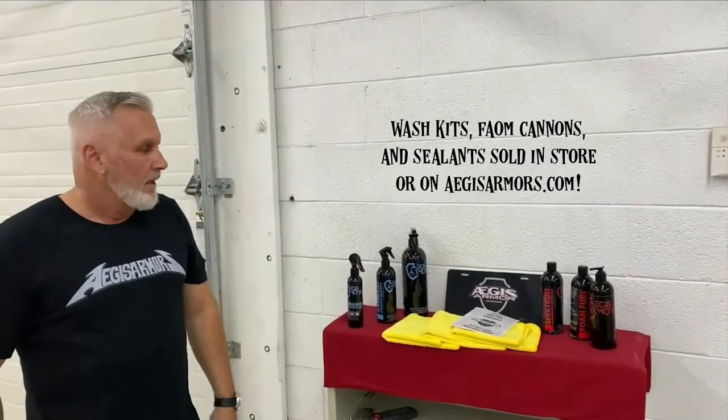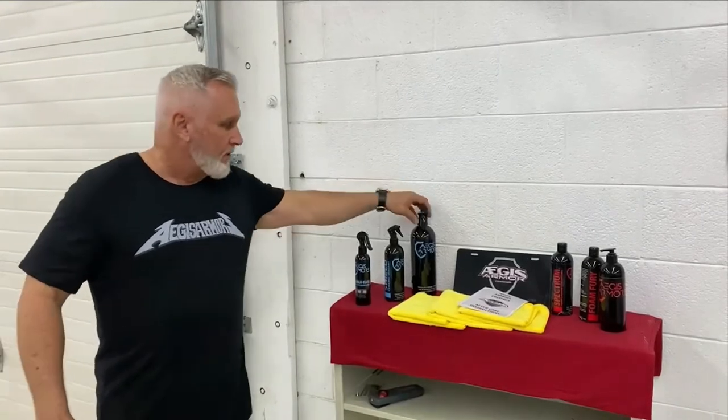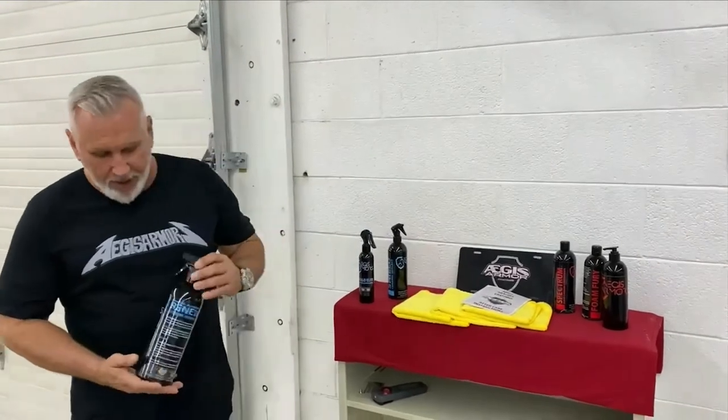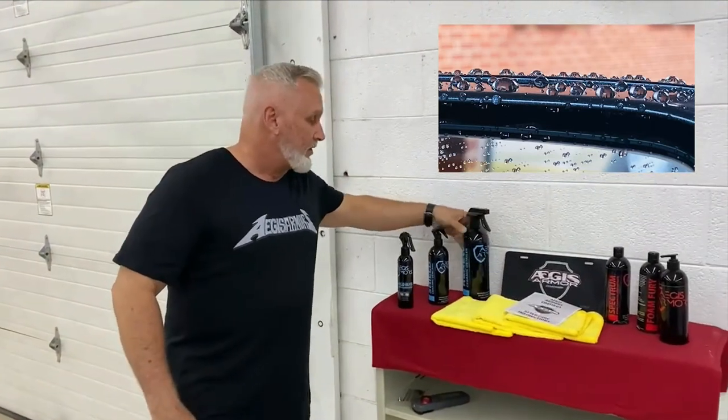No touch, no scratch. About once every two to three months, you'll want to do a two-bucket hand wash using grit guards in your buckets. After that is when you're going to use our Aegis Armor Renew product. This product is designed to maintain and boost the ceramic coating on the vehicle. It's the only thing you'll need to use on the vehicle after the ceramic coating has been applied. It can be used on the glass, the wheels, or the paint.